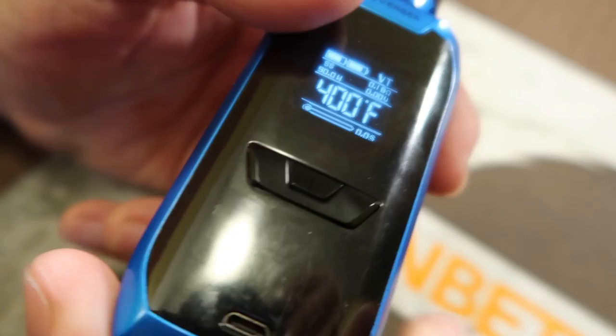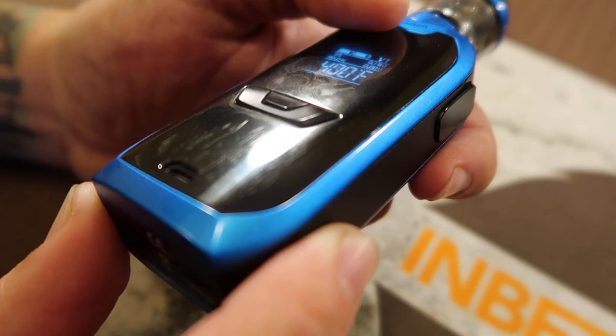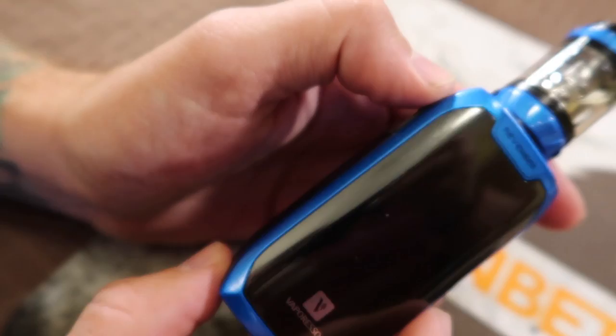Moving around the mod, the screen is an absolute fingerprint magnet. And as you can see right here in the light, it is just scratching like you can't even believe. That's a pretty big drawback — I'm pretty sure this material was supposed to not scratch really easily, but it's pretty bad. Other than that, everything else finish-wise is holding up quite nicely. The screen is the only issue I'm having with the finish.